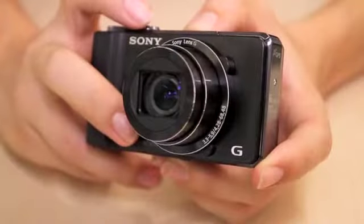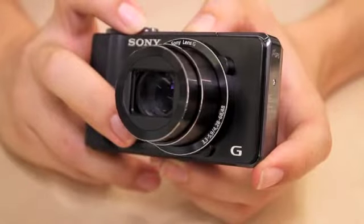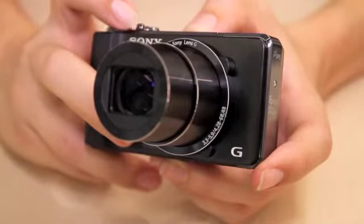An optical image stabiliser is present, which is highly helpful when the 24-384mm zoom lens is used to its full extent.